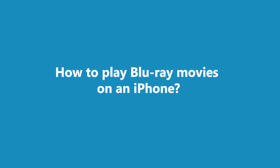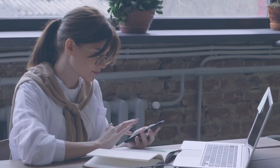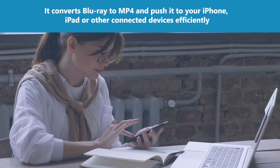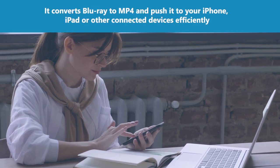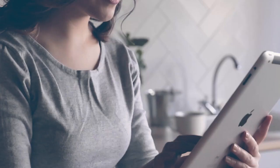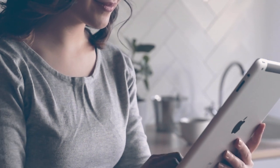How to Play Blu-ray Movies on an iPhone. Walter Pro is also adept at converting Blu-rays to play on iPhone. It converts Blu-ray to MP4 and pushes it to your iPhone, iPad, or other connected devices efficiently. If you want to rip Blu-ray discs to play on iPhone without any fuss, Walter Pro is your best bet.